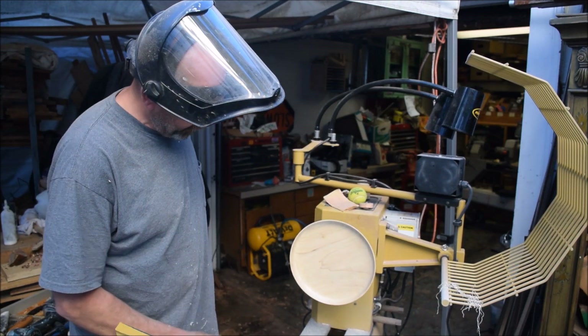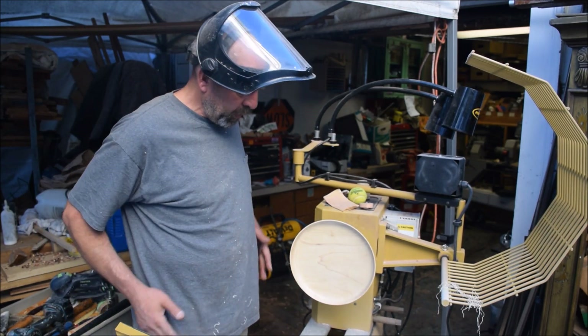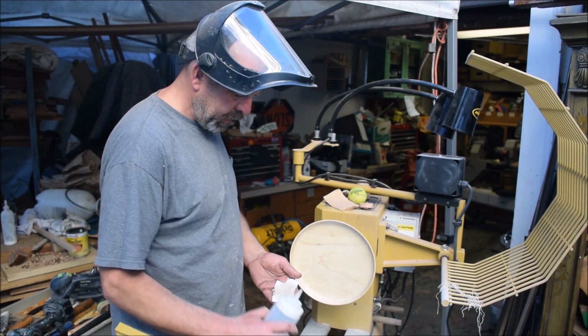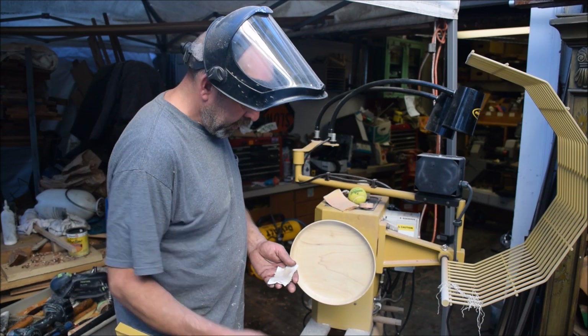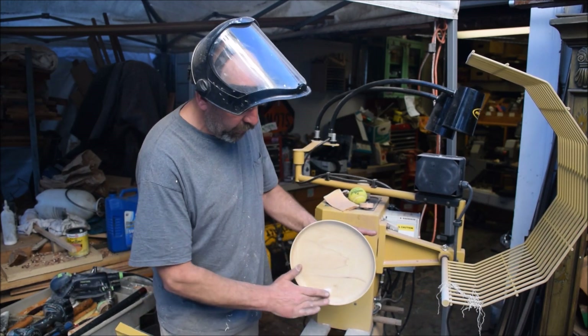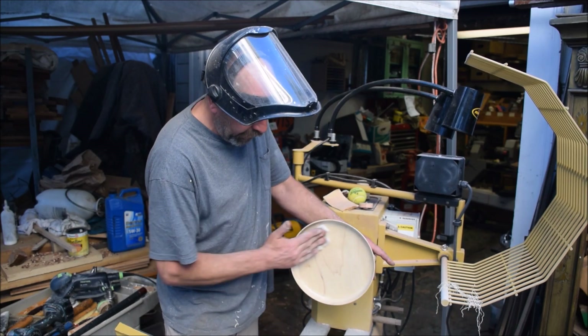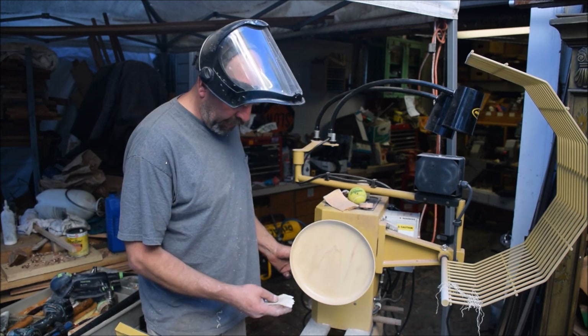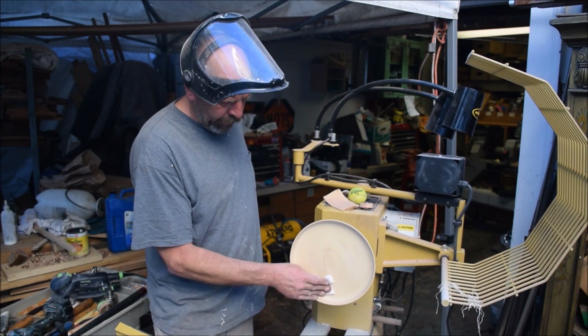So once that's on there, I allow it to dry, or you can flash it off if you want to using heat. You could flash that off, but I don't advise it once you have the shellac on. If you were just using denatured alcohol to raise the grain, you could flash that off with a lighter or a flame.